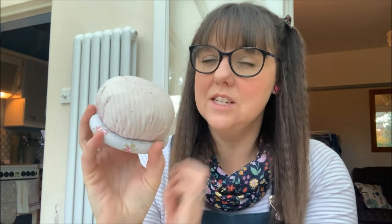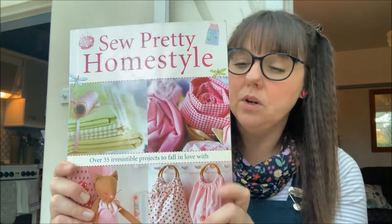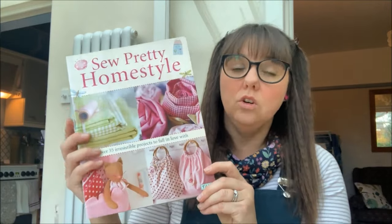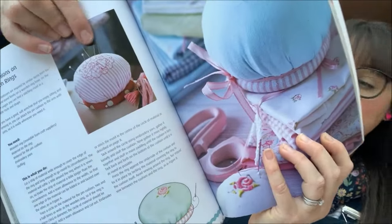Then there is this pin cushion that I made a long long time ago and I absolutely love the size of it - it's a really nice big squishy one. This was actually a pattern that I followed from the So Pretty Home Style book, which is by Toni Finanger, who I think is a German author. I love this book - this was one of the first books that I had when I first started sewing and there are some really beautiful projects in here, not just for Christmas but gifts you can make throughout the whole year. This one does have the pin cushion template in there, so as you can see here it is, with the dimensions you need to cut it in the back of the book.